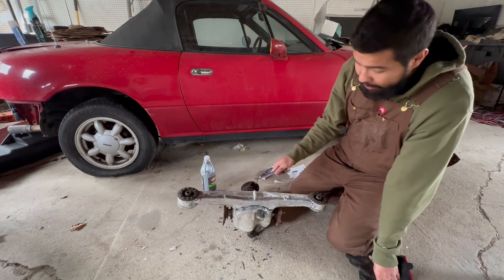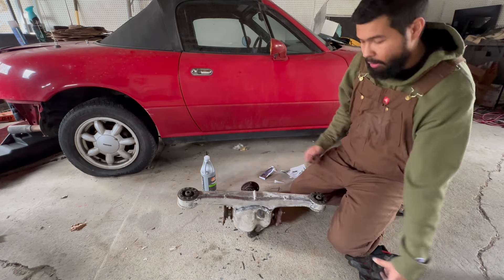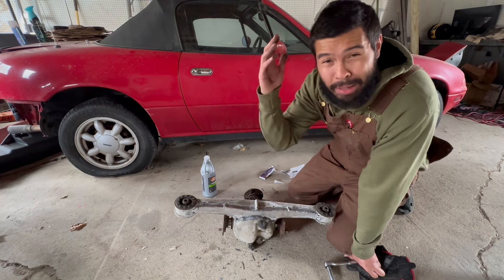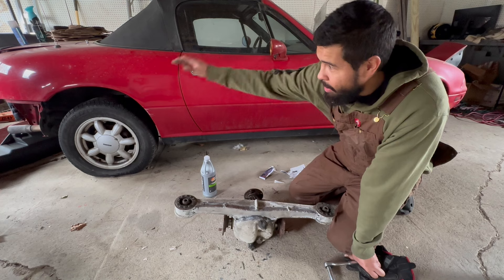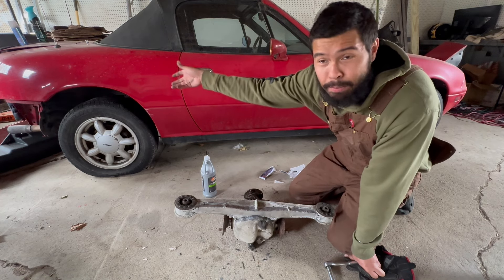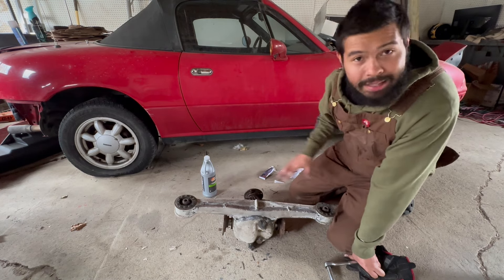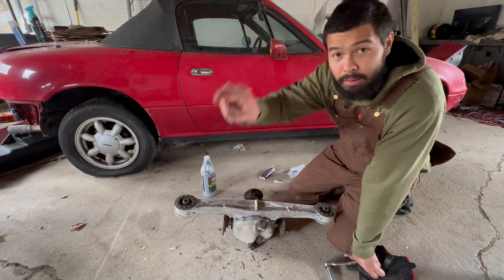There it is — we have a welded one-six diff, reinforced. Looks good. I hope you guys enjoyed this video. I think in tomorrow's video I will jack the car up and start removing the broken diff out of it — that's probably a good next step. For now we got this all taken care of, everything's good in the hood. Thanks for watching, peace out.